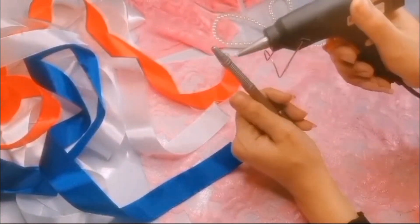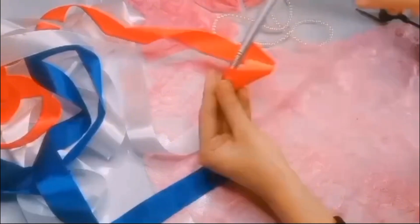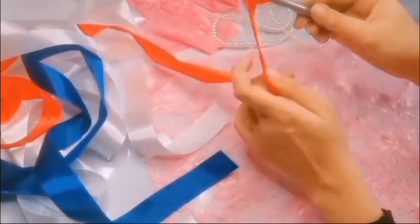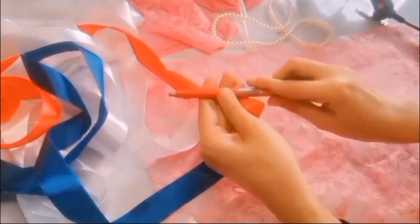Without further delay we will start this video. First we have taken a ball pen and covered it with ribbon. Since this is a makeup pen, red color is best, so we covered it with red ribbon.